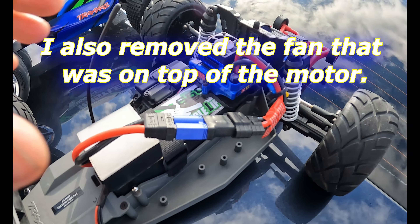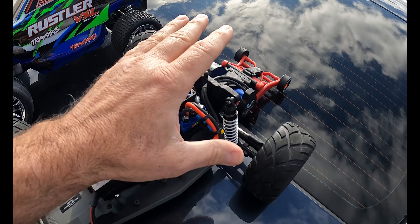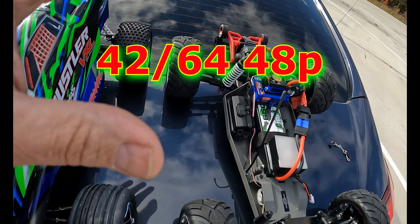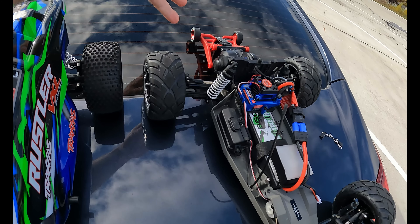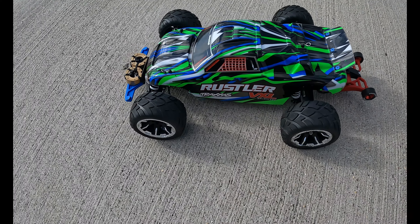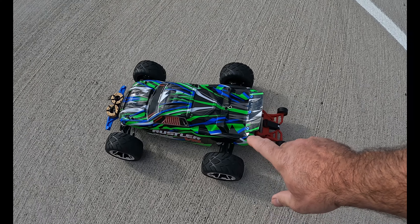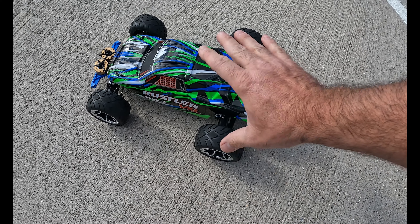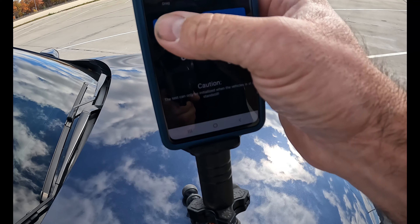Let's go ahead and get this thing powered on and see what she can do. The reason I kept the same gearing is because I want to see if I can get over that 70 miles an hour — that's as fast as I could go before the thing wanted to flip over. She is all fired up and ready to rock and roll, sitting nice and low. Brian over at Brian's RC Stuff mentioned I could remove this wing, but I'm going to test it the way it is.